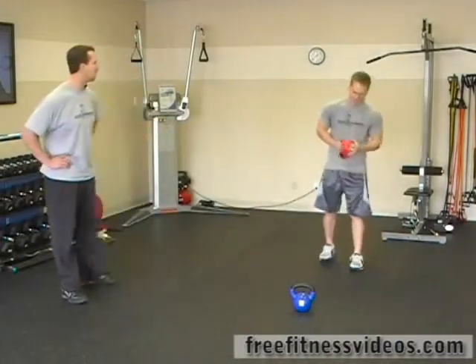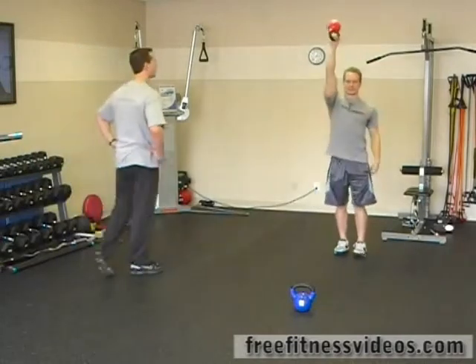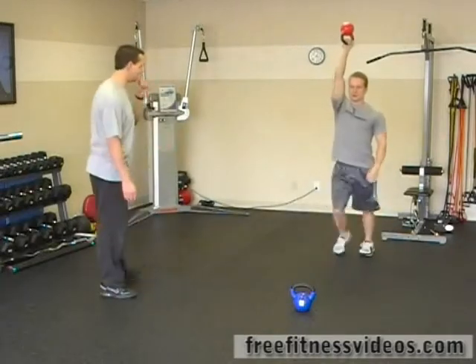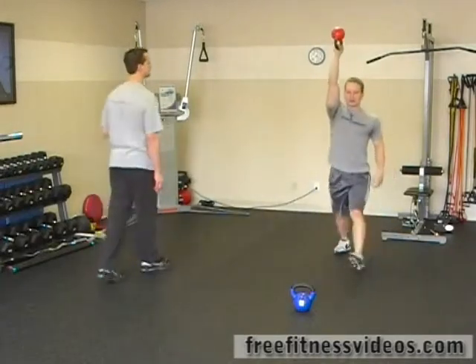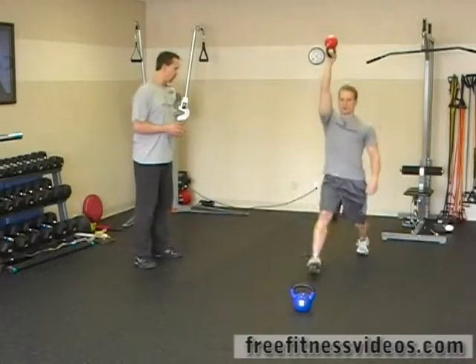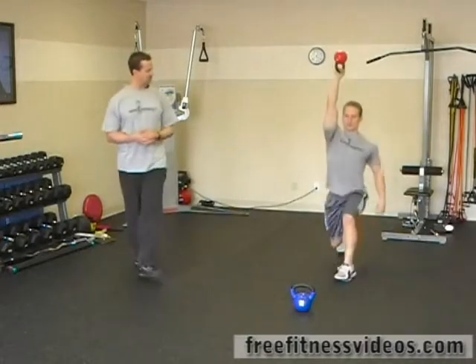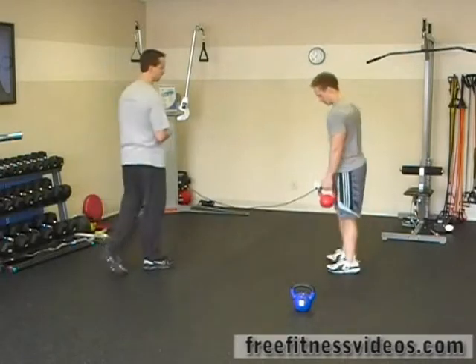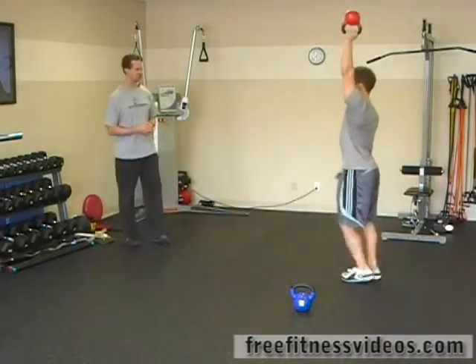We're going to go right into the bottom-up lunge. Grab your kettlebell handle — remember, the bottom of the kettlebell will be facing the ceiling when you do this exercise. We're doing twelve total reps: six reps with your right arm and then six reps with your left arm as far as your lunges are concerned.